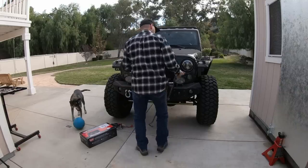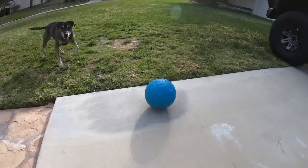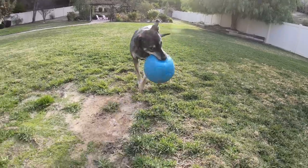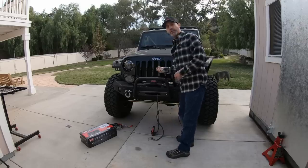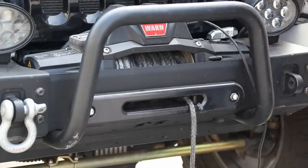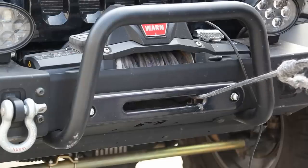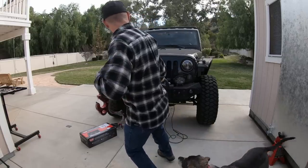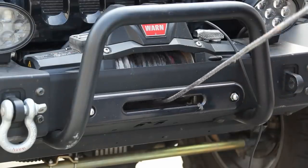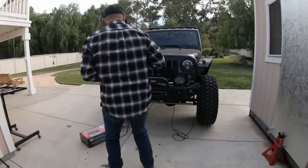Since putting it in free spool and pulling it didn't work — you can just kind of see inside there that it is a mess — I'm going to go ahead and just try to winch out and see if that will actually release. Got past that. Let's see if we can get that off of there.